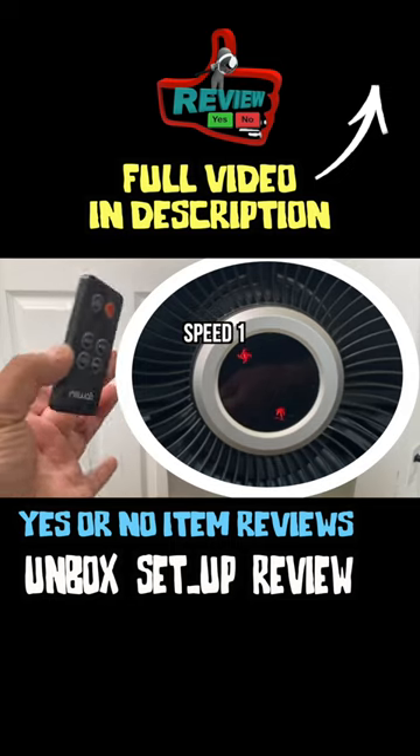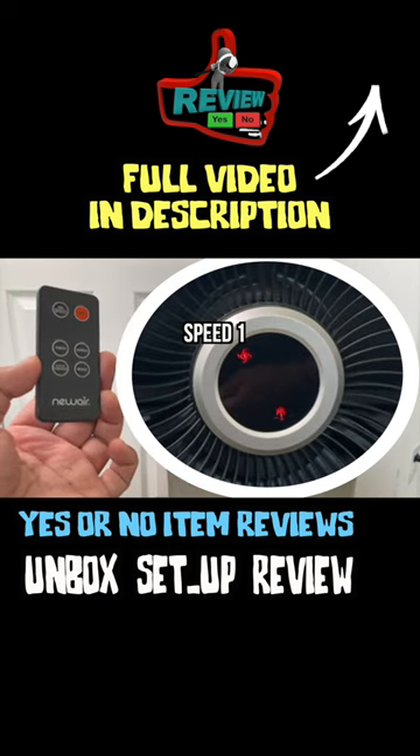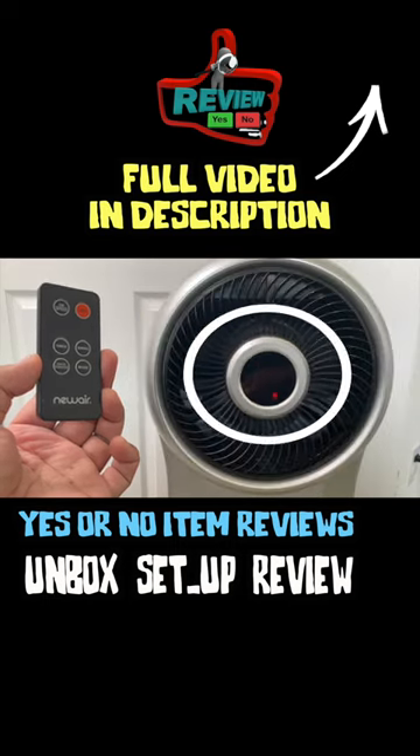And as you can see, I'm not even touching it. It went back to speed one. So it pretty much has a mind of its own. It went back to speed two. And it turned off.